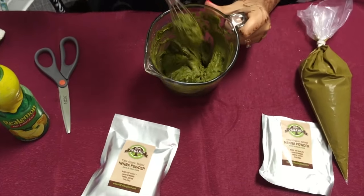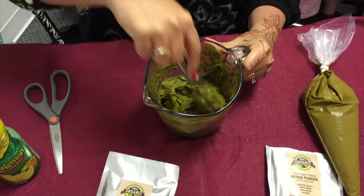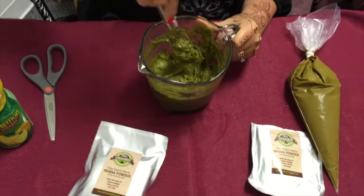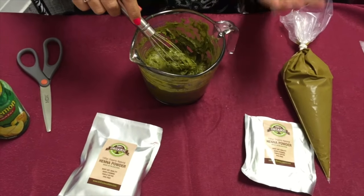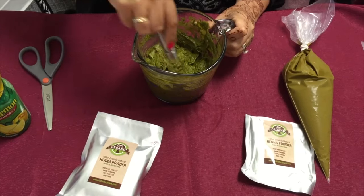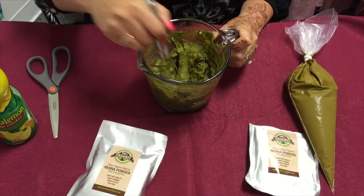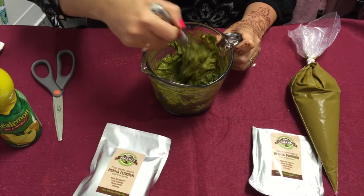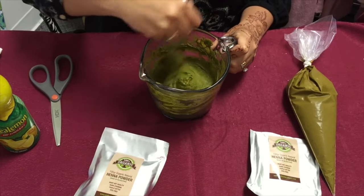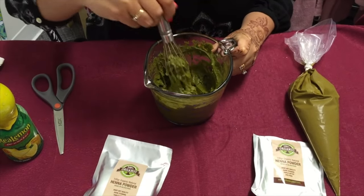You can see the consistency is kind of gross right now — it's slimy. The surprising part is, once it sits for a while it's going to change texture: it'll get smoother, less lumpy, and more gooey, even more stretchy when you pull through. That's totally normal — that's what makes the henna cool and elastic. So do your best to get rid of the lumps.